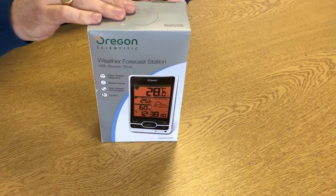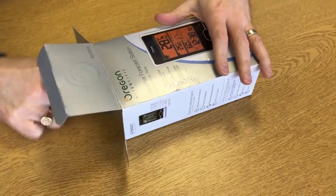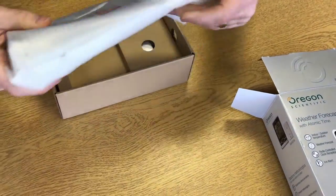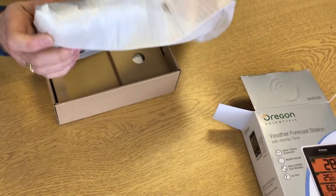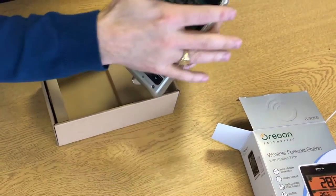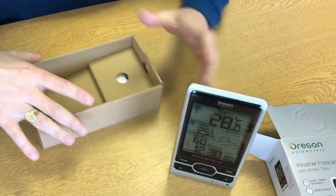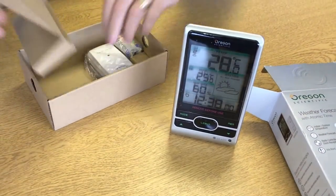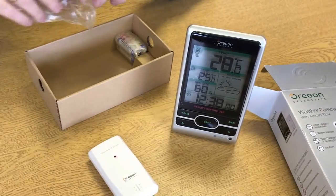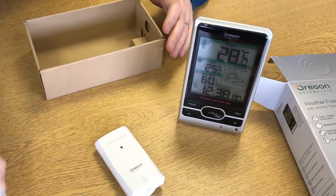Okay, let's take a look at what's in the box. We have the main unit with a protective film. And then we have one outdoor sensor. The unit will take up to three outdoor sensors in total, and some batteries.